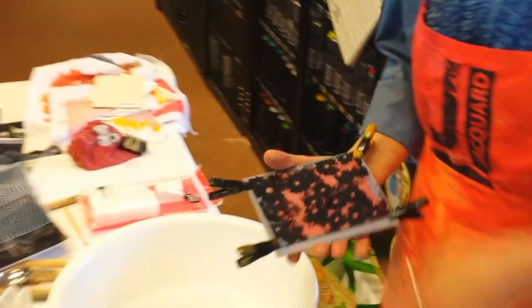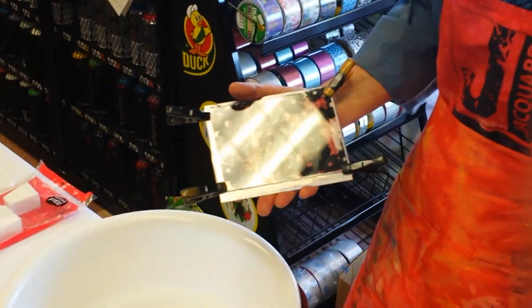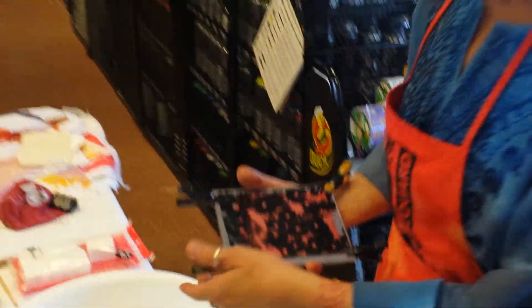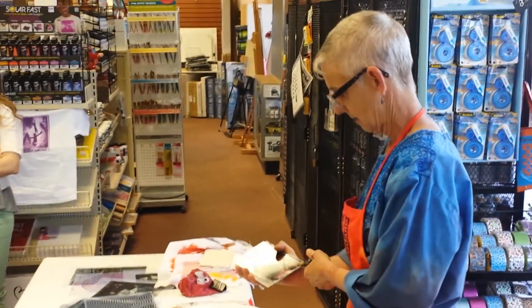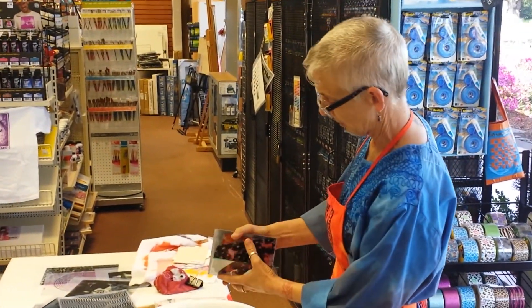So a much different color than what we started out with. Now I am pulling this about a minute and a half early — we'll see what happens, but I think we're going to have a beautiful print.